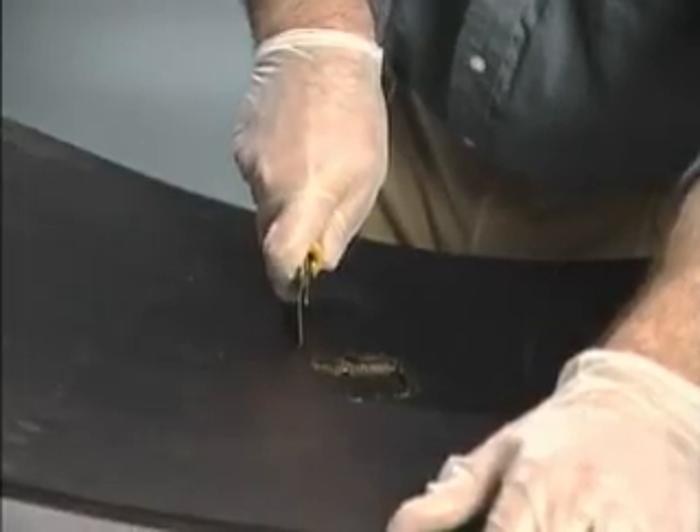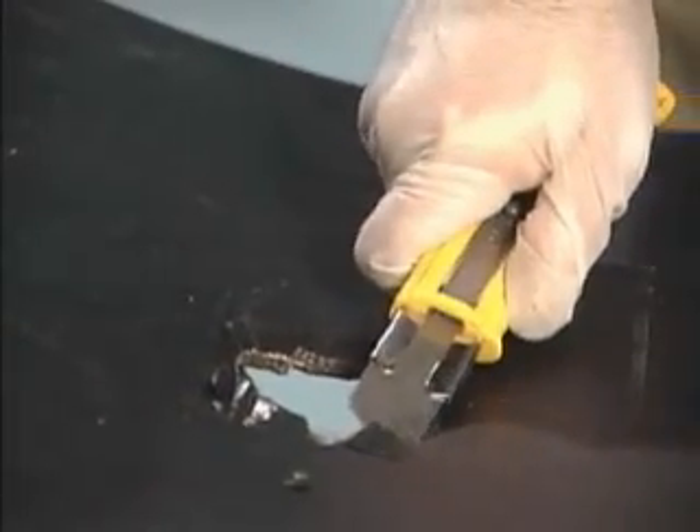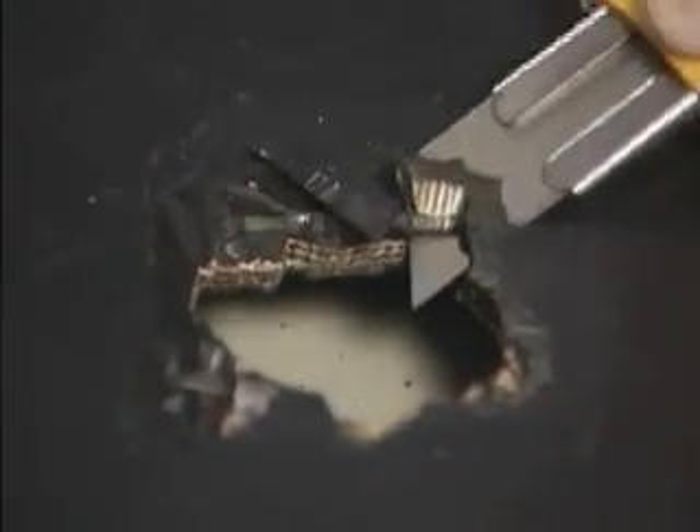Remove the top layer of rubber down to the first layer of belting fiber. Remove the top layer of rubber from an area far enough back from the edge of the damaged area so the Flexane Fast Cure Putty is being applied to a well-exposed area of undamaged belting.